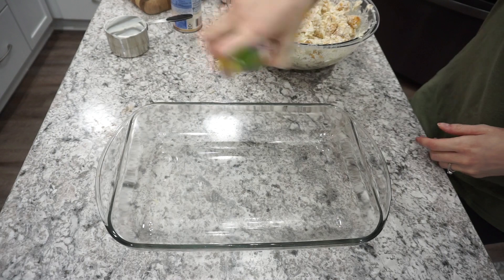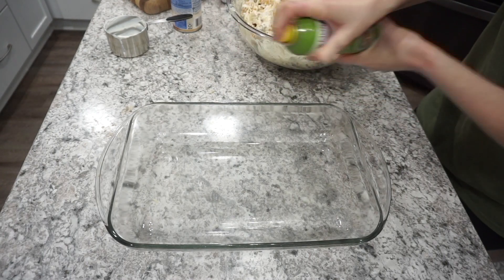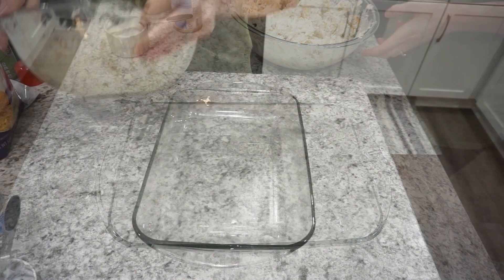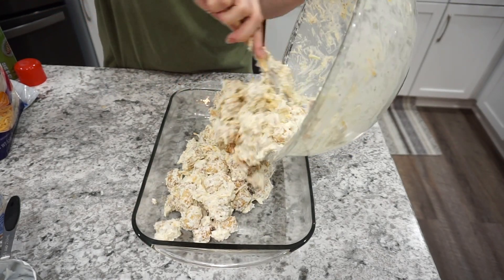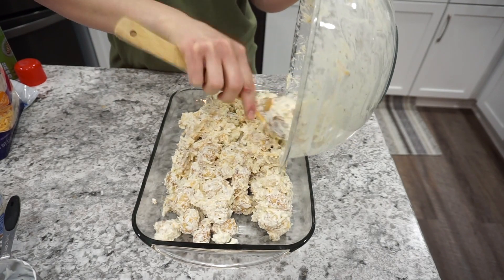I'm going to spray my casserole dish with a little bit of cooking spray so nothing sticks. And then I'm just going to take that whole casserole mixture and spread it right into the bottom of my casserole dish and get it spread around in an even layer.